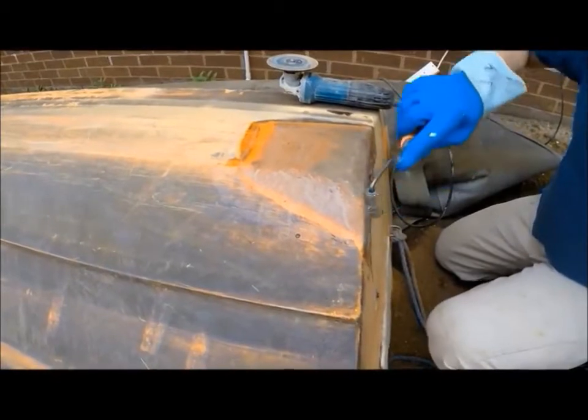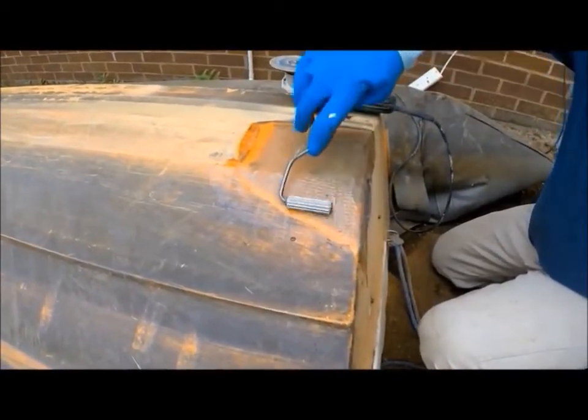More waterproof. So you weigh the matting dry and you work out how much resin you need.